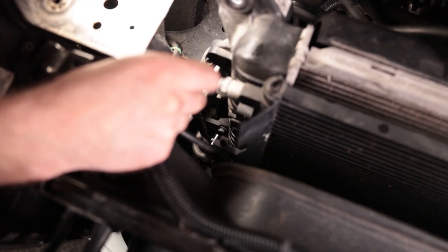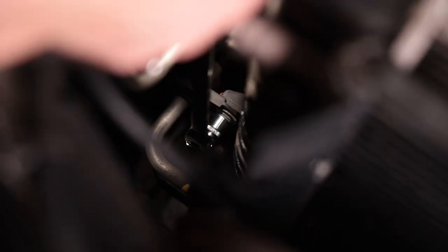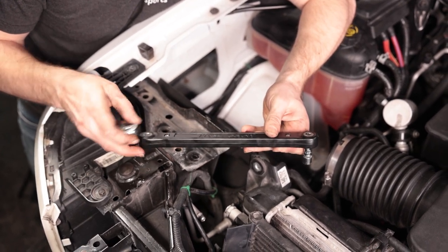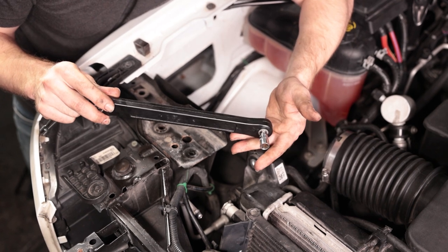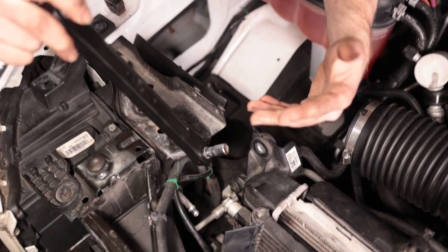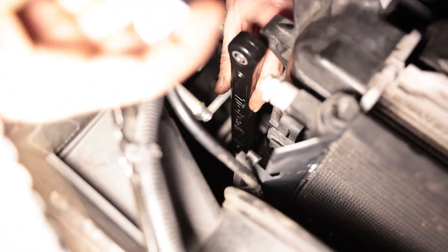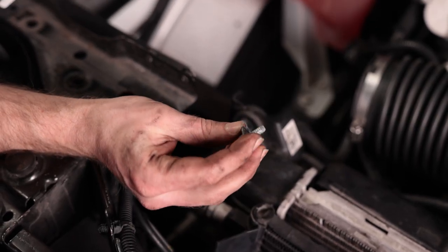On the passenger side there's one more 10mm bolt to remove — this holds the bracket coming off the side of the condenser. It's pretty far down there. A flex-head ratcheting wrench comes in really handy here, where you can ratchet up top and turn the socket down at the bottom. The wrench wasn't quite working perfectly because there wasn't a lot of room to turn it, but we got there.